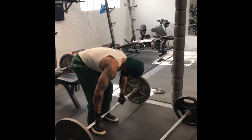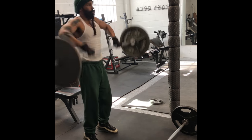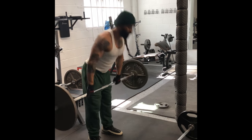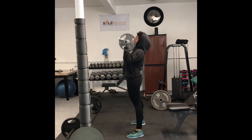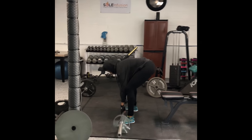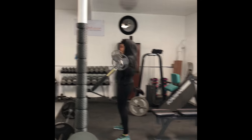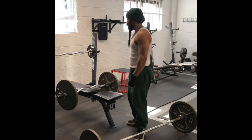Was that the problem? Or is this the problem? Right to clean and press. One, two, five, six, seven, eight, nine. Talk about a fighter. Last one. Was that the problem? Or is this the problem?